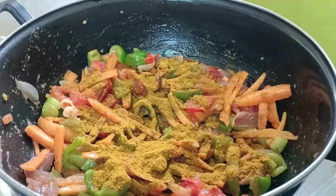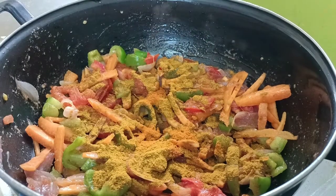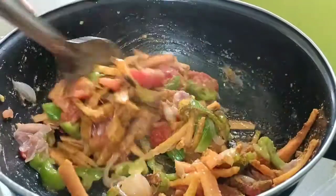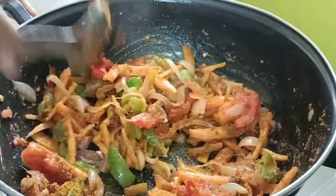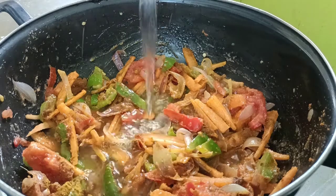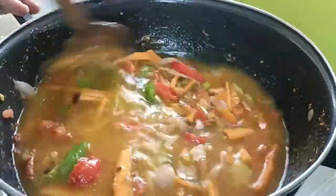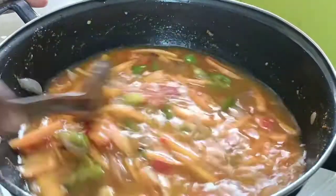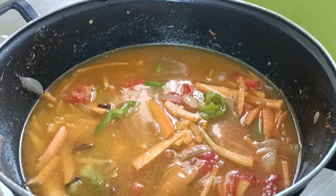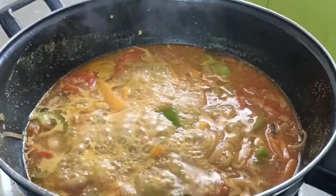Add fish and butter — it is very good. Add the fish. If you want to cook it, you will need to cook it. Now we will cook it.